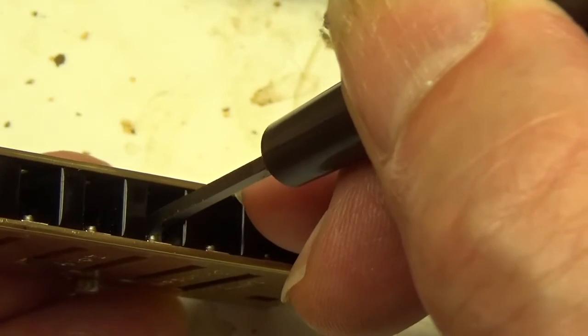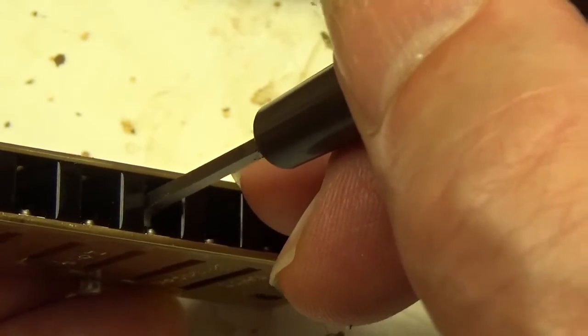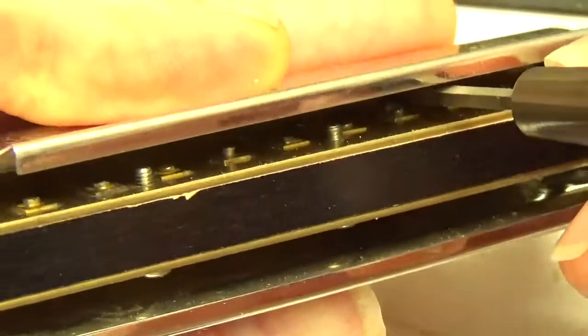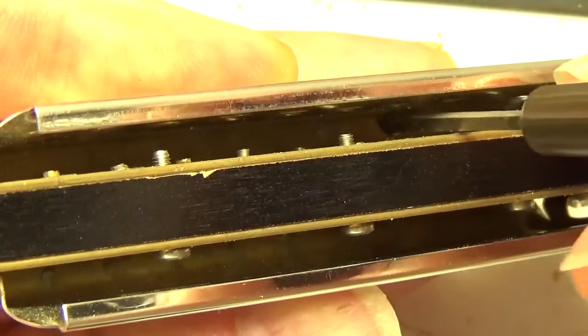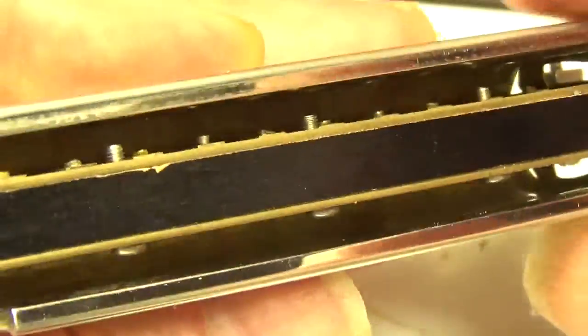And it fits inside of a mouthpiece very easily for tuning the blow reeds without removing the reed plates from the comb. And on some harmonicas you have enough clearance — if the cover plates have been opened up, you can actually dress up the draw reeds as well. Just find them in there, drop the pitch slightly, and you're not even taking the cover plates off.